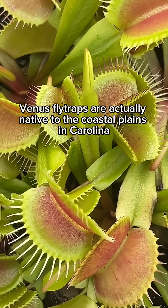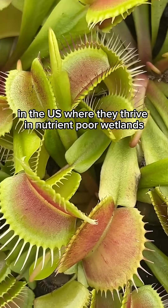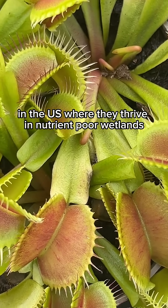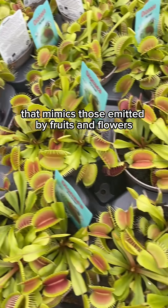Venus flytraps are actually native to the coastal plains in Carolina in the US, where they thrive in nutrient-poor wetlands. The traps release a sweet scent that mimics those emitted by fruits and flowers,